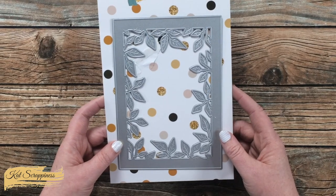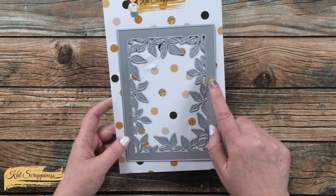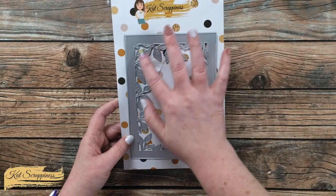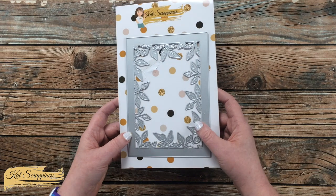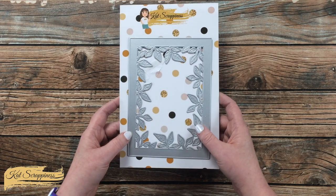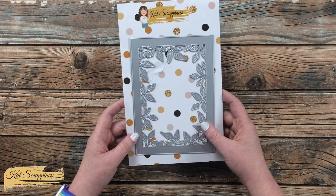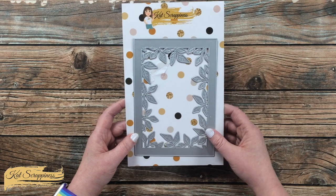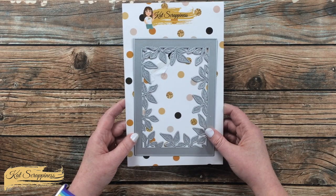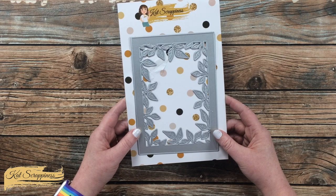This is a single frame die which has about a half-inch wide border on the outside and leafy or foliage details on the inside. If you look closely you'll also notice that there are embossed areas to get you even more details on those leaves. If you like this look, it is also available in slimline and A2 card size — I will link those below as well if you want to get more details.